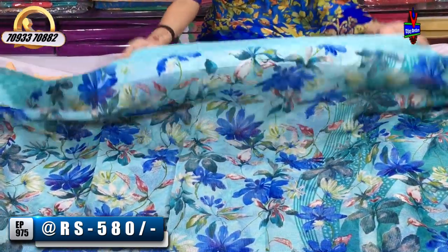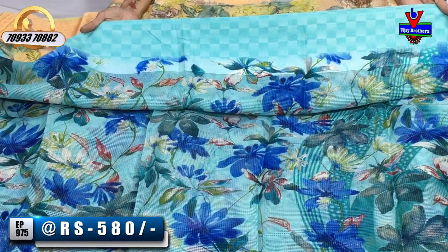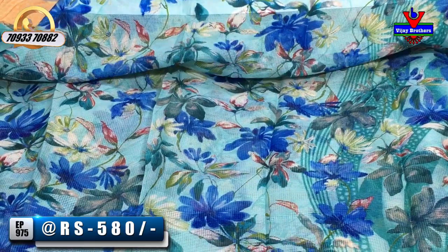For the borders, we have checks. This is the light and dark color variation in the light sky blue color. This is the borders pattern. This is also the two sides.